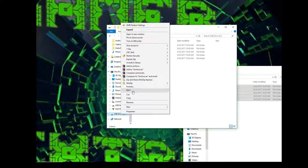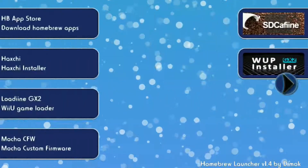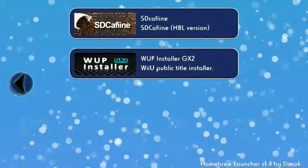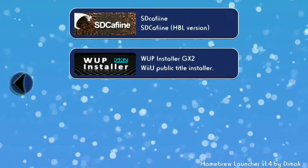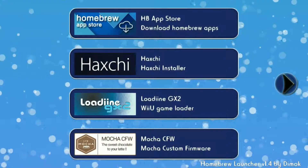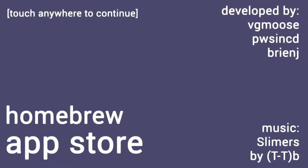Before this is all done, you're going to want to eject, because if you just pull out your SD card it could potentially damage the SD card itself. So you're going to want to eject. Now after all those files are programmed into your SD card, this is what it should look like — exactly what I provided, nothing more, nothing less. And what you're going to want to do is go to the HB App Store, which is the Homebrew App Store, which is going to help you get all those files that you need.